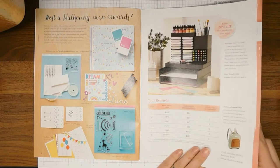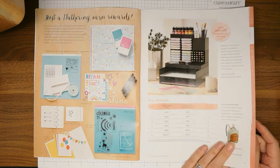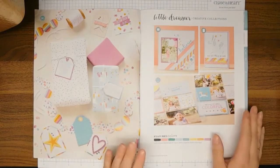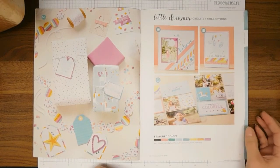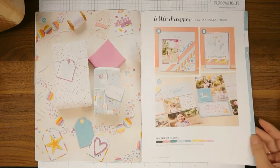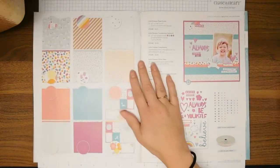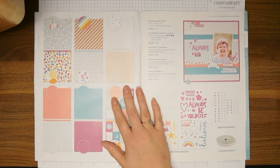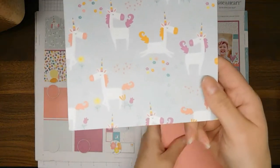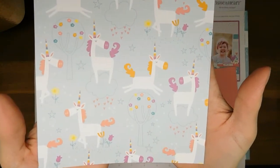This is the hostess information — if you'd like to be a hostess for a party you can contact me and I will get that started for you. This is the Little Dreamer collection and it is so pretty. I love the color combination — it just screams my daughter. She's quite the bold and happy person.